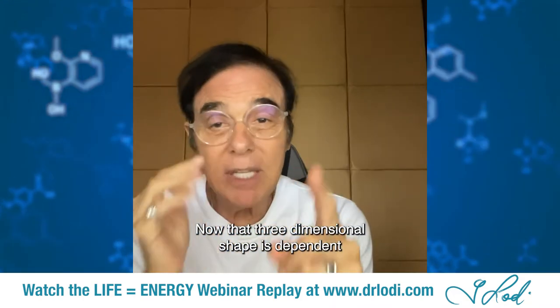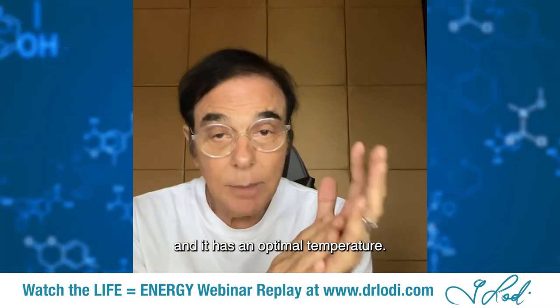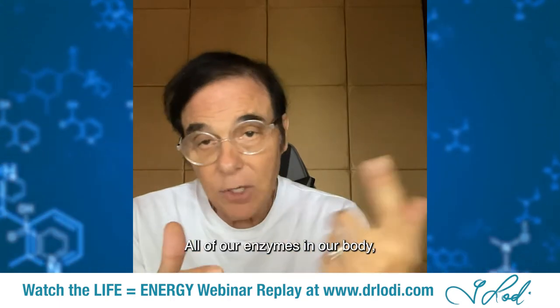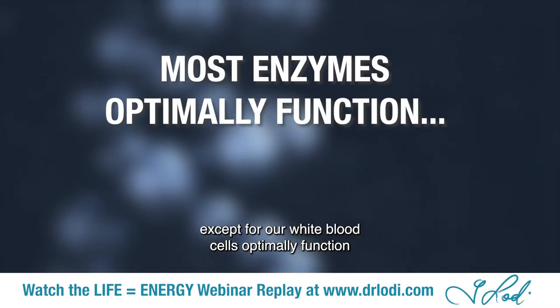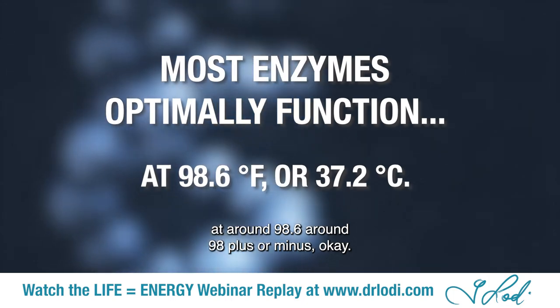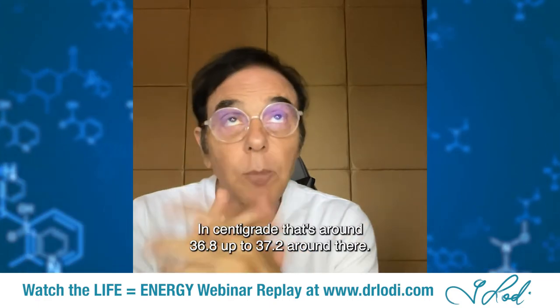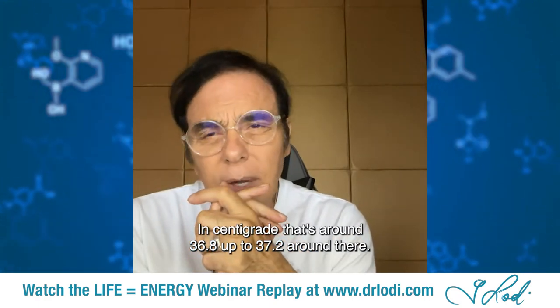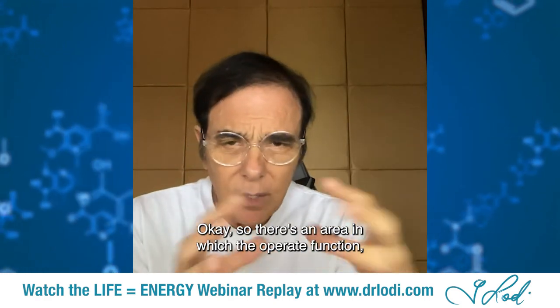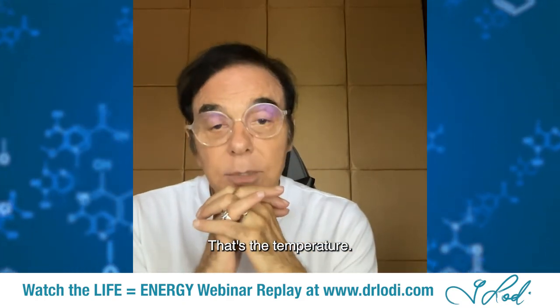That three-dimensional shape is dependent on two things: pH and temperature. Every enzyme has an optimal pH at which it operates, and it has an optimal temperature. All of our enzymes in our body, except for our white blood cells, optimally function at around 98.6°F — in centigrade, that's around 36.8 up to 37.2°C. That's what we call normal body temperature.